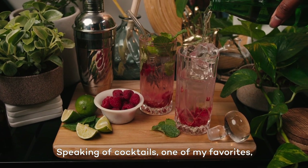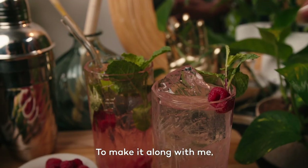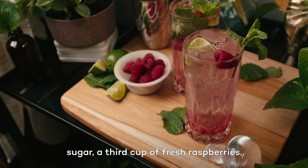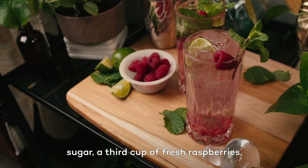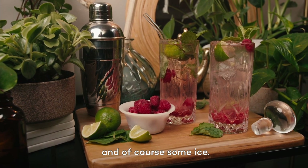Speaking of cocktails, one of my favorites, which I'll be making today, is a raspberry mint mojito. To make it along with me, you'll need a mint plant, white rum, and club soda, sugar, a third cup of fresh raspberries, two limes cut into wedges, and of course, some ice.